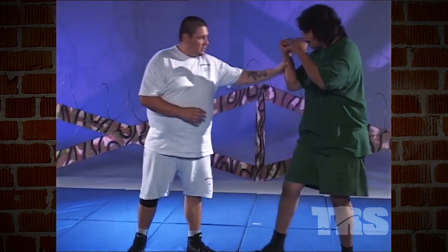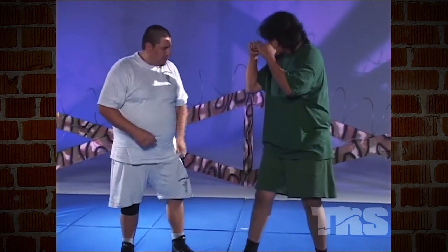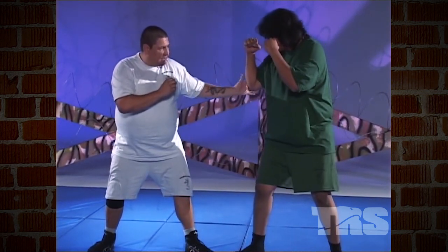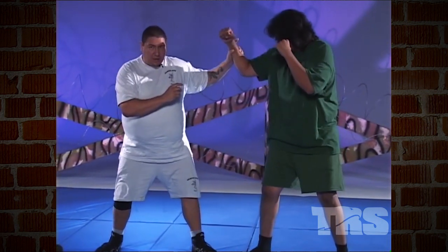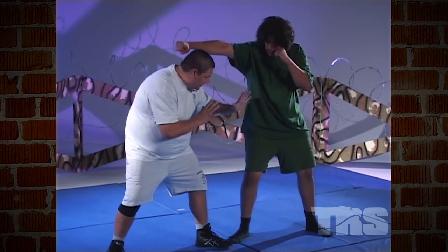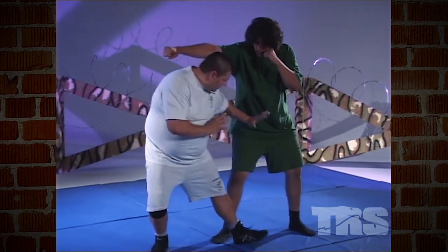My opponent faces me in the boxing stance. I'm in a low stance, hands up. I watch my opponent's elbow as he starts moving toward me with a jab. I duck underneath it and stay low. My hand comes in front of him, and I step in front of him and shuffle.